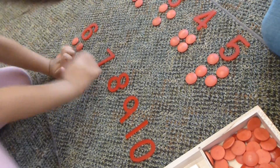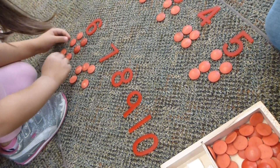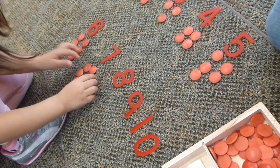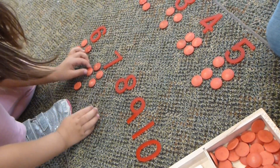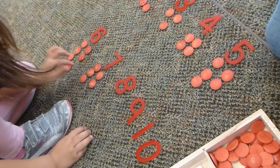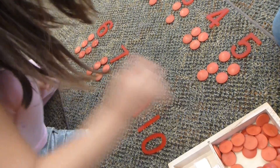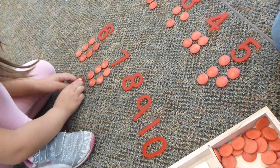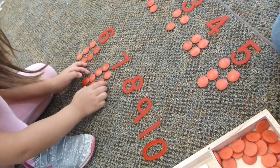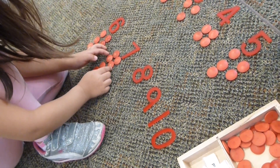How many do you need over there? Seven. Alright, make sure you count right. Make sure you count them correctly, okay? There you go. Seven. That's right. Good job for knowing that.